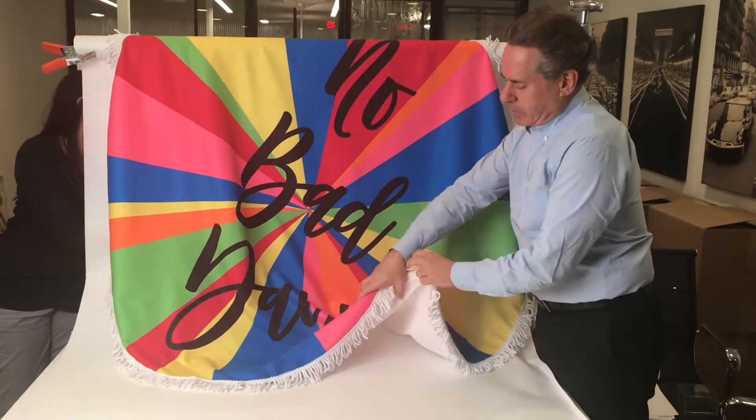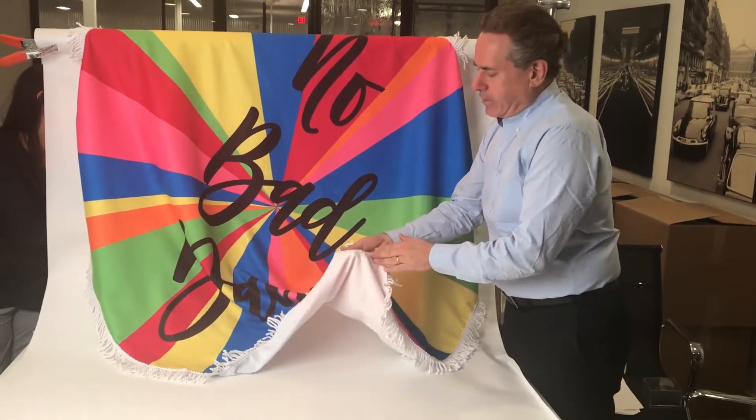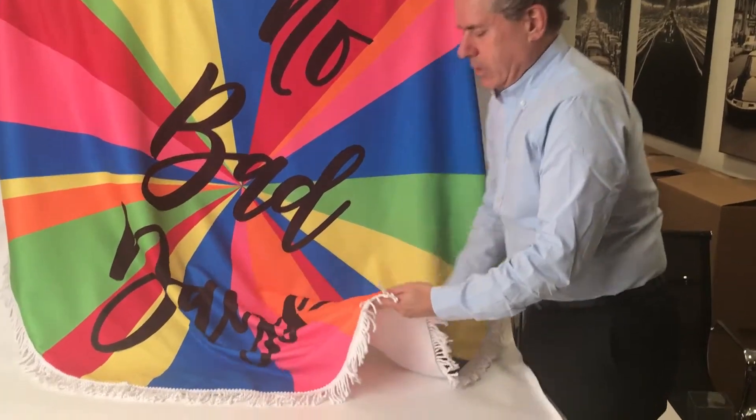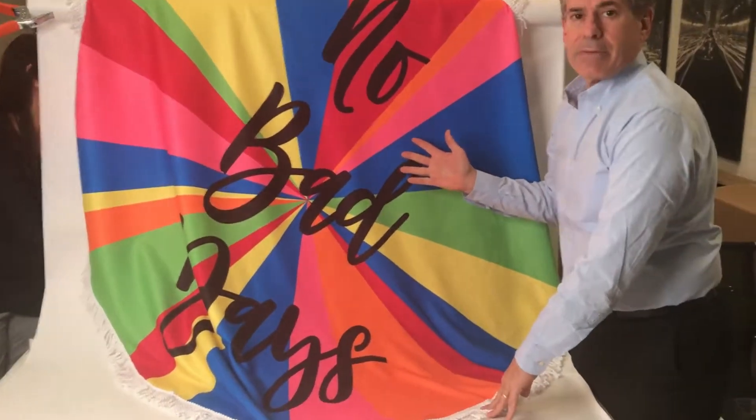This is actually a towel material, 100% cotton. There you can see the back of the towel material. It's surrounded all around by tassels on the edges, which makes for a really fun place to hang out.